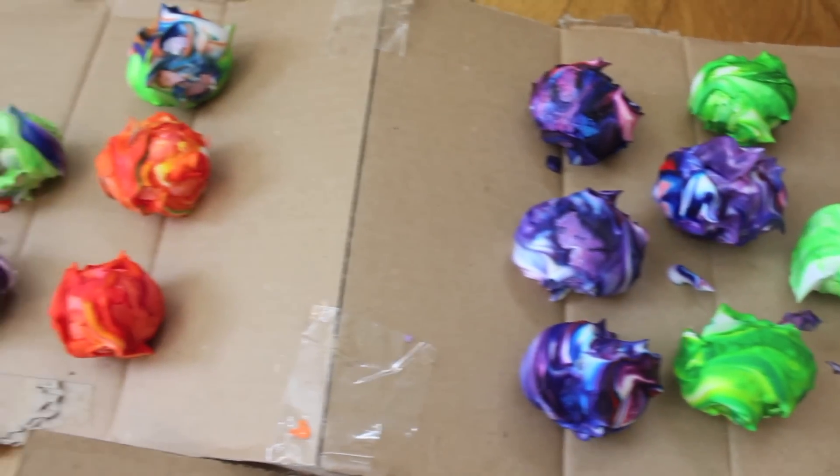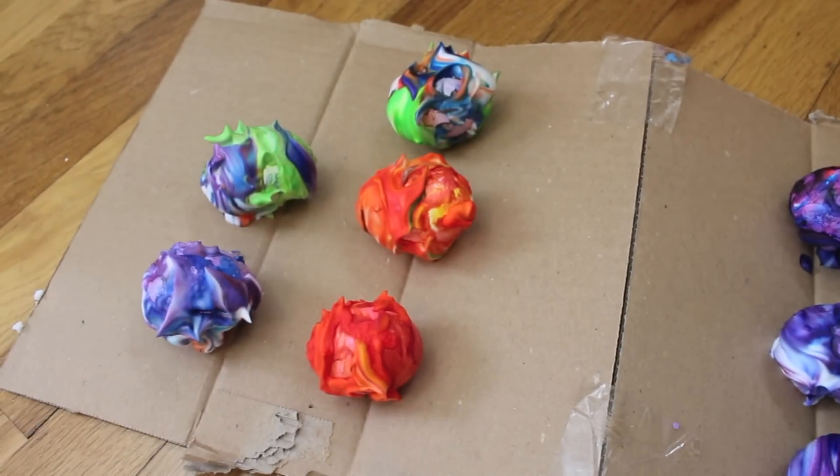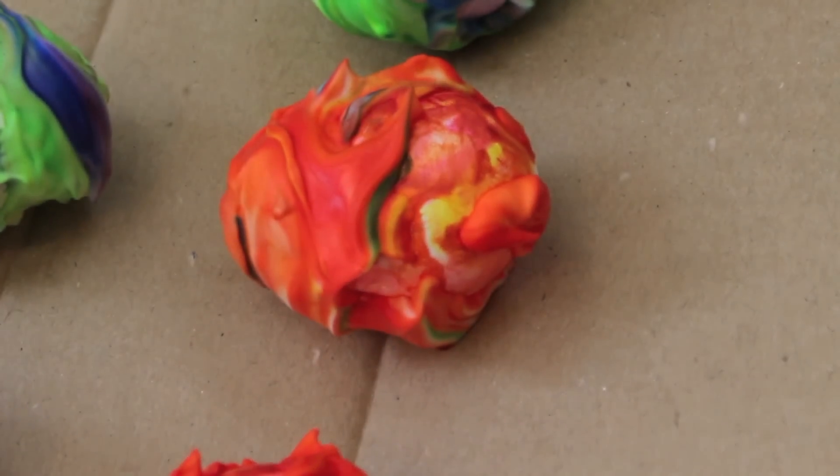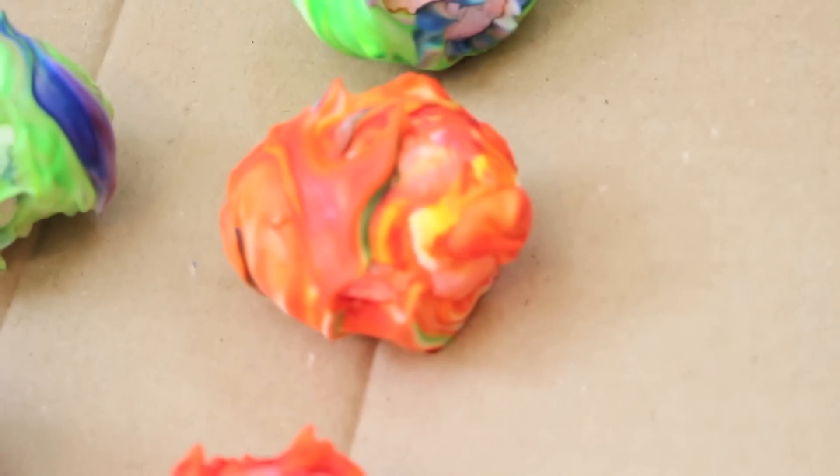When all of your galaxy Easter eggs are done being rolled in the shaving cream, keep them on the cardboard to dry for at least 10 to 15 minutes. I would probably suggest doing it for at least 20 to 25 minutes so the colors can really seep through.